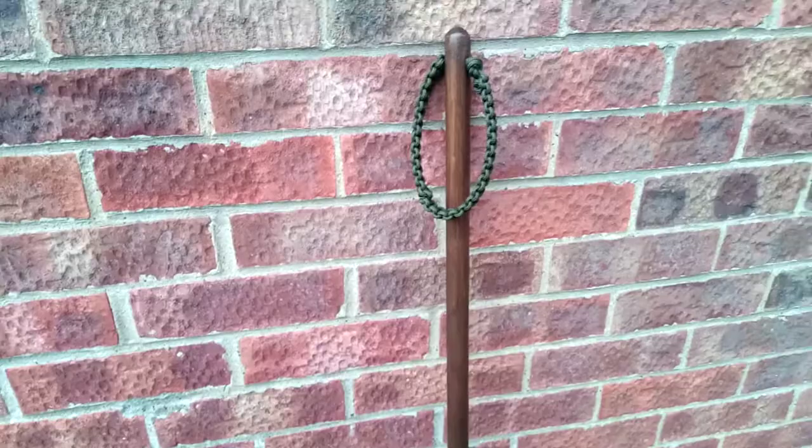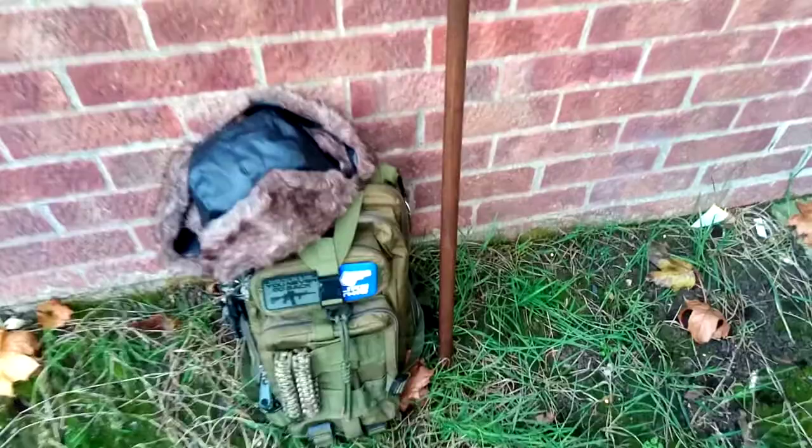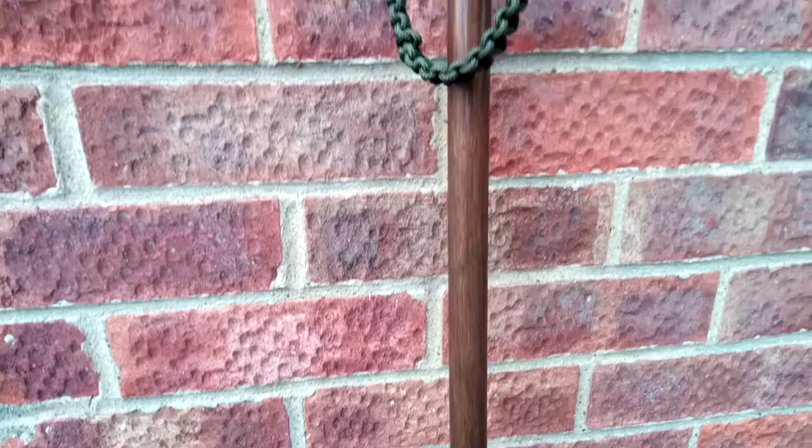I don't think this has turned out bad — it's exactly what I was going for. I was going for like a UK countryside, traditional look, and I don't think it's turned out that bad really. To be honest, for a broom handle, I'm pleased with it. The wood stain really brought the grain out in the wood, and yeah, I'm very pleased with it.